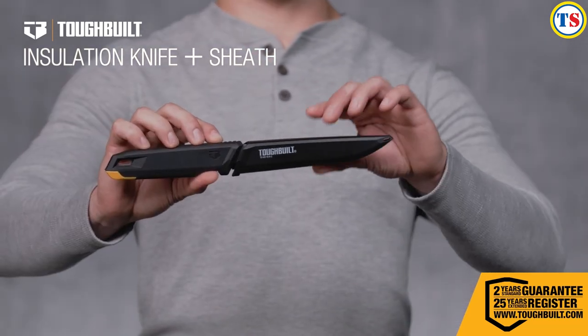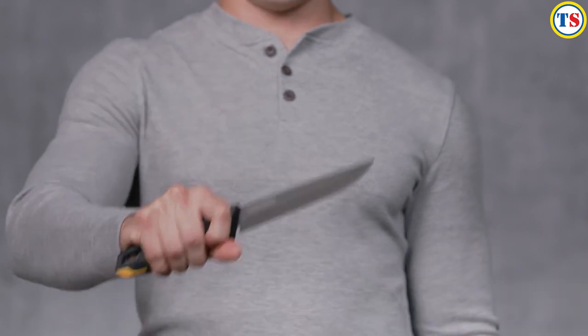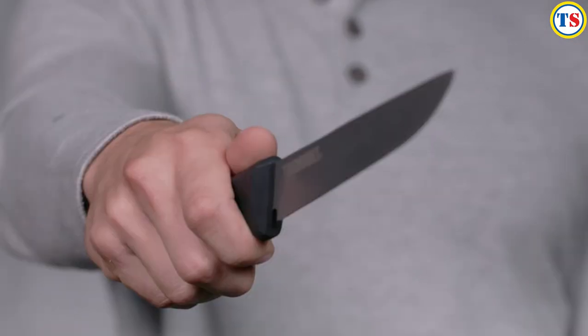This is the ToughBuilt Insulation Knife and Sheath. Engineered to cut through the mess, it's constructed for maximum productivity on the job site.